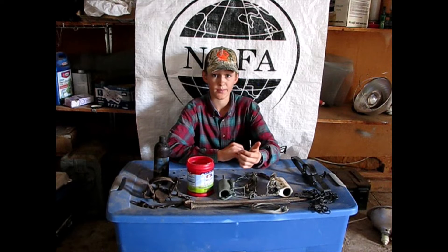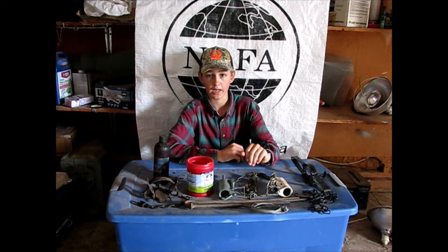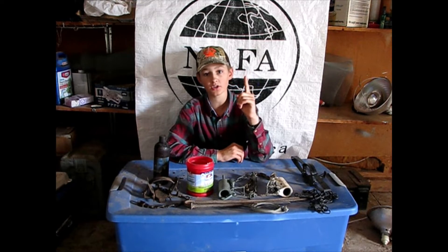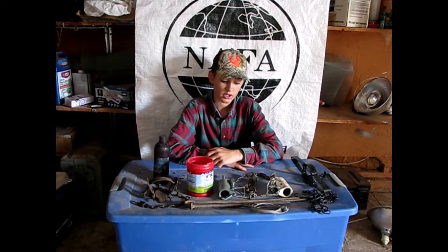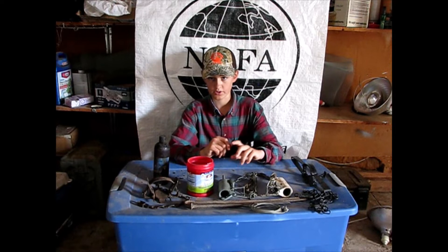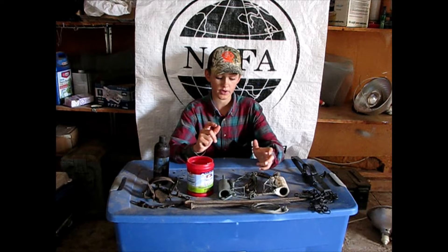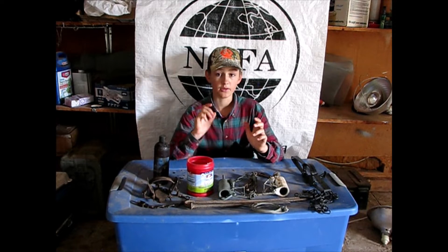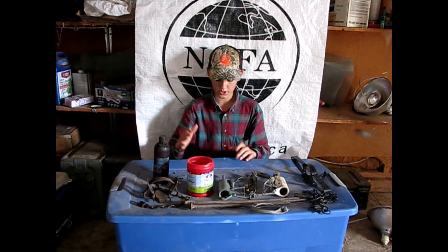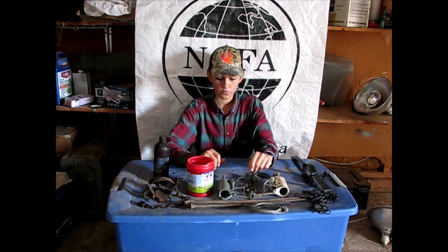If you jump right into trying to trap coyotes, that can get very discouraging because they're hard to catch, especially as a beginner. It took me about three months of constant effort to catch my first coyote — I spent the entire season and caught one at the very end. To get started trapping the easier things, you get a taste of success and more confidence, and then once you're good at that, you can move up to the more difficult animals.